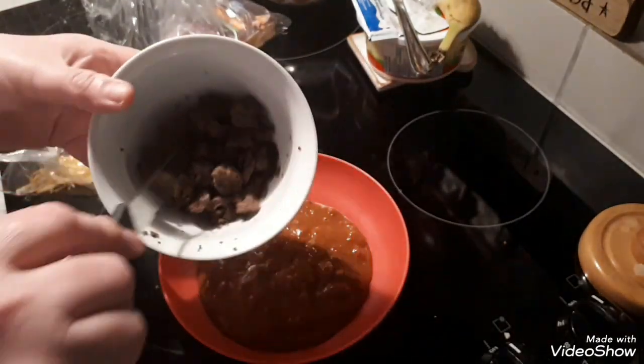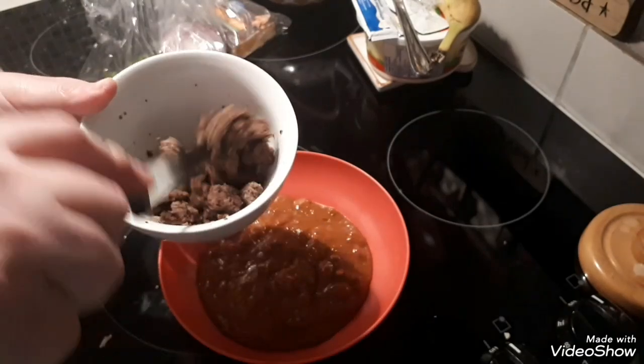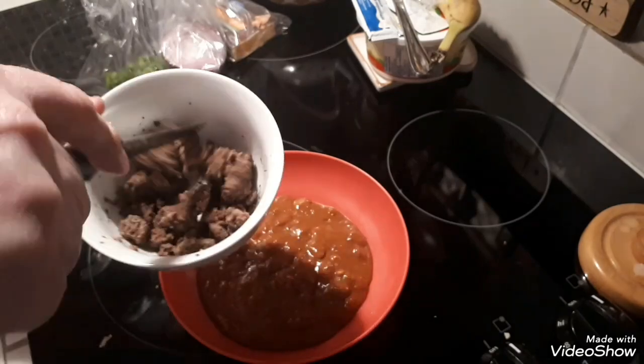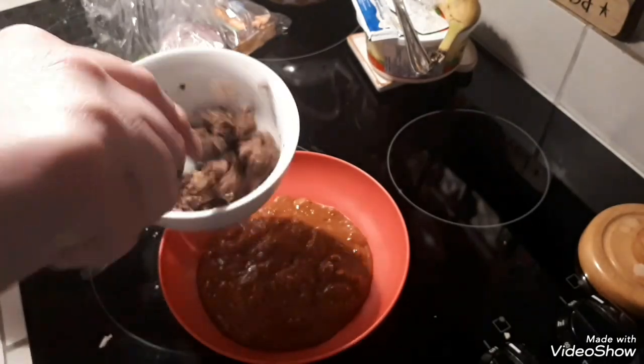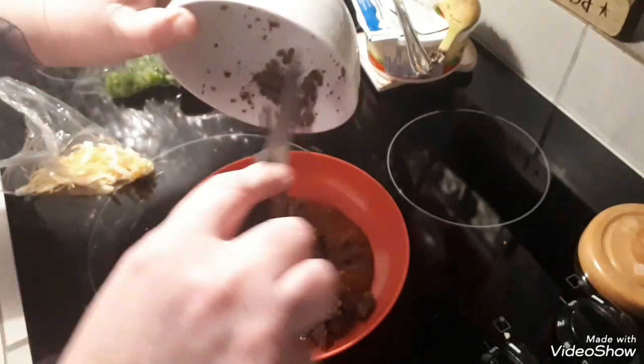This is leftover extra lean hamburger that I made yesterday for the pizza. I heated it up in the microwave, just gotta break it up some. It's nice and chunky. I'm just throwing it on top of the chili.